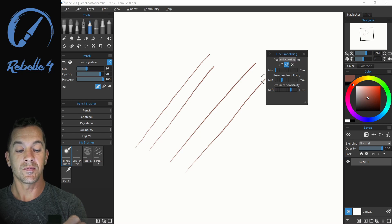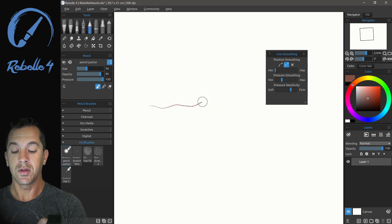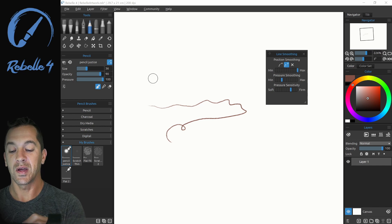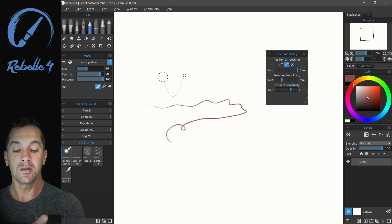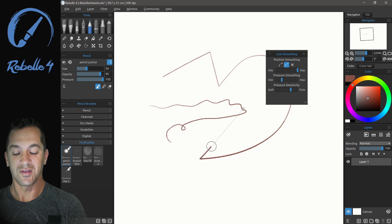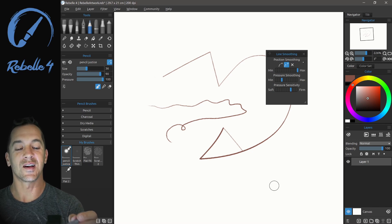Let's look at the second option: pulled string. This one is brand new. Let's clear this. As I put the pen down and draw, we're not going to see anything because I have this turned to minimum. Let's put it all the way at maximum. Now, as soon as I put the pen tip down, you'll notice this little string hangs underneath it. The string has physics applied, which is very cool. And as we pull, we can create absolutely perfect lines with smooth blending and pressure. This pulled string version of line smoothing is awesome for very detailed work.